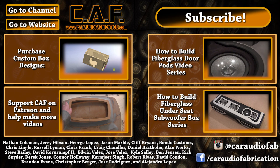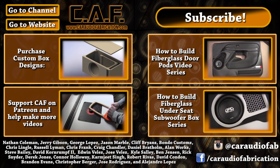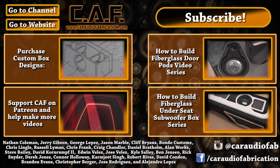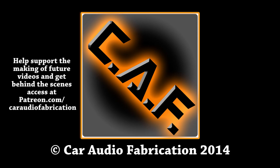Thanks to the CAF Patreon group, I was able to afford the plastic and different materials used in this video. If you would like to join the group, please click the link in the lower left-hand corner on screen. Thanks again to Nathan Coleman, Jerry Gibson, George Lopez, Jason Marble, Cliff Bryans, and all the other Patreon supporters.